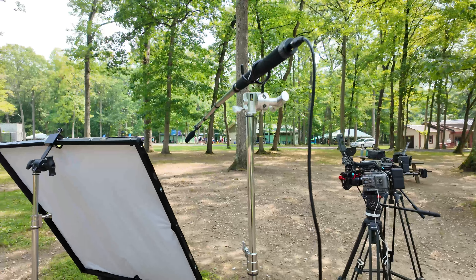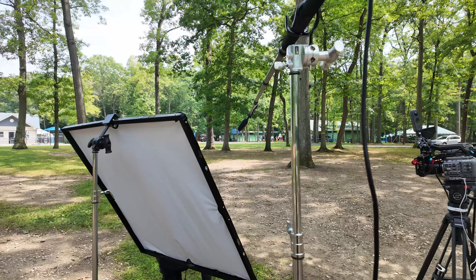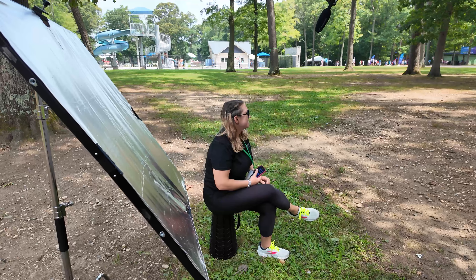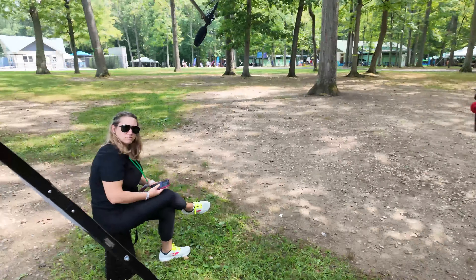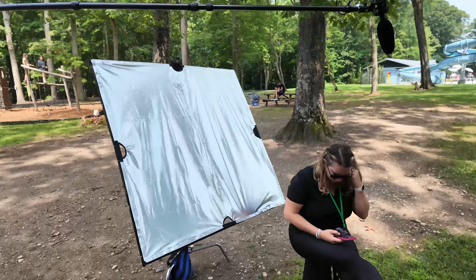We have the boom pole here and I'm mic'ing up the talent. I'm keeping the same system but trying to experiment with light using reflectors outdoors. People say just use the sun, but we have the trees kind of blocking everything, which makes it tricky. Today I brought my wife — on her day off she came to work. When I do these camp videos I need help; having her and some of the camp assistants to help move all that stuff was great.